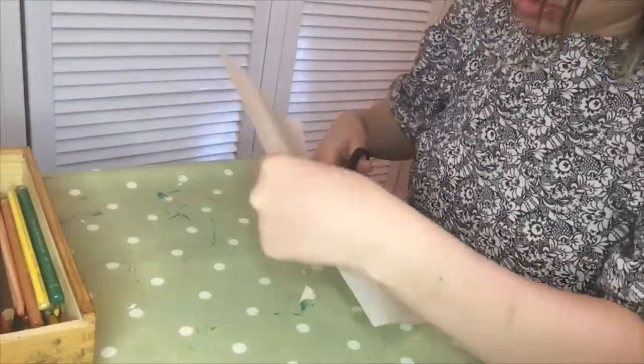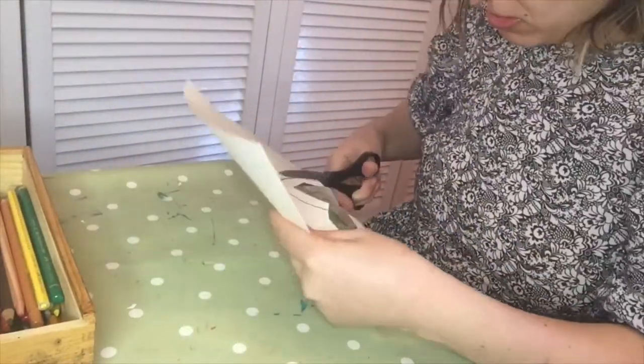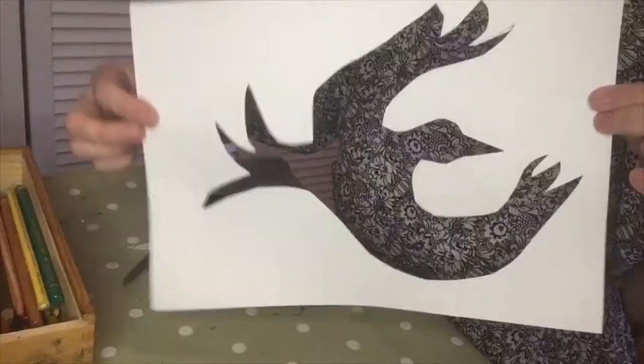You may need an adult to help in cutting out your silhouette, depending on your age and your confidence with scissors. Cut your shape out carefully and take your time — you don't need to do it all at once, you can cut out little pieces bit by bit.